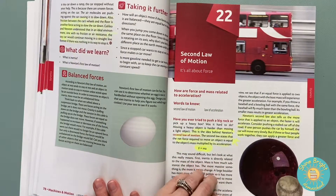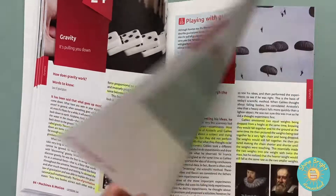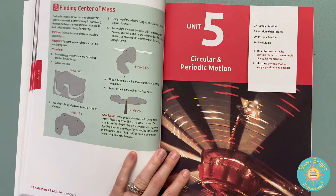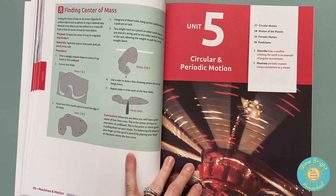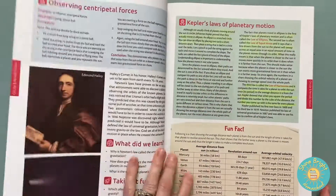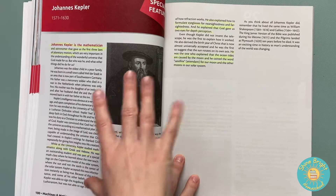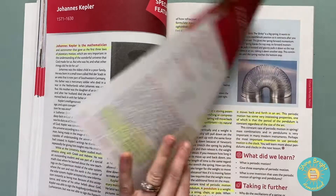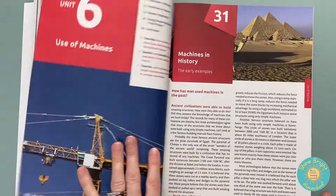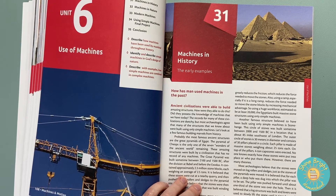Here we're going into the laws of motion, then mass, and then circular or periodic motion — centripetal force, that type of thing. I like how they include inserts about different scientists and inventors, which is cool because they're adding in a little bit of history in there.